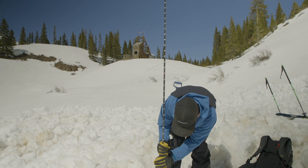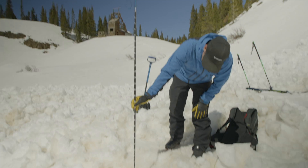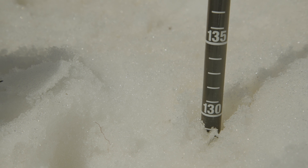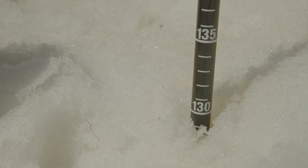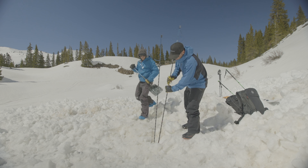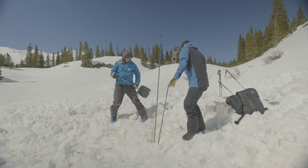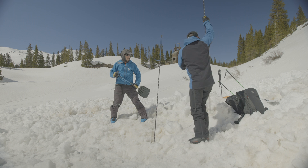There it is — probe strike. First thing I'm going to do is look at my probe. That's at about 130 centimeters right there. If I have another probe handy, I might just confirm — yep, 130, that's another probe strike. We're going to leave that probe in.